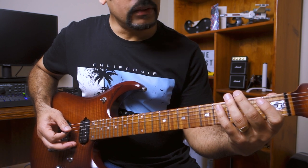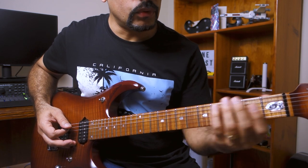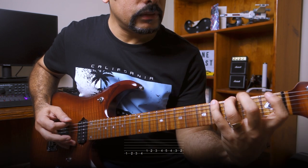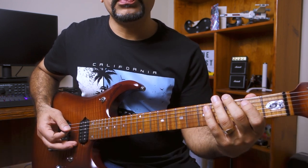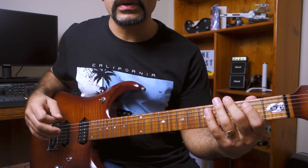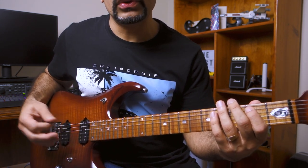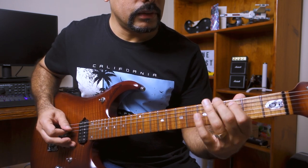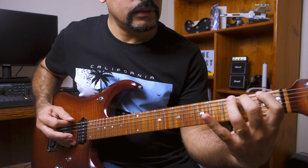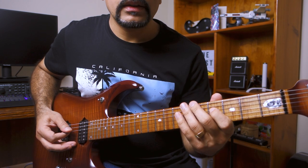Next, go one step forward on the A string itself and play five, four, three, two — going backwards. So you play the pattern forward on E and A, then move one fret forward and repeat the same pattern on the A string and the D string.